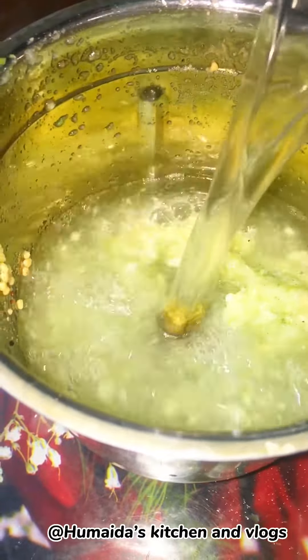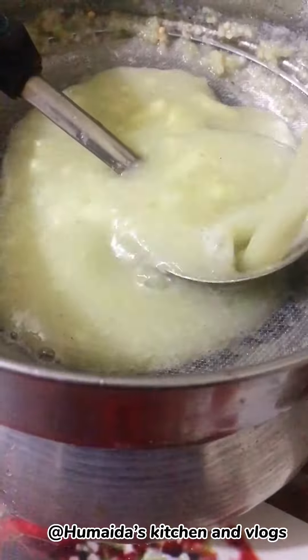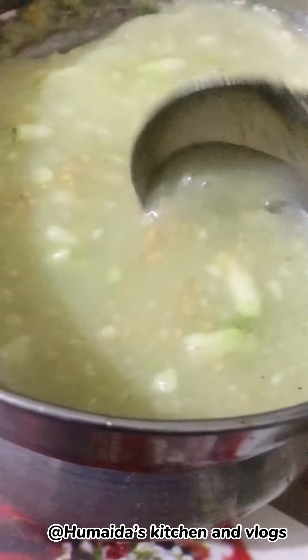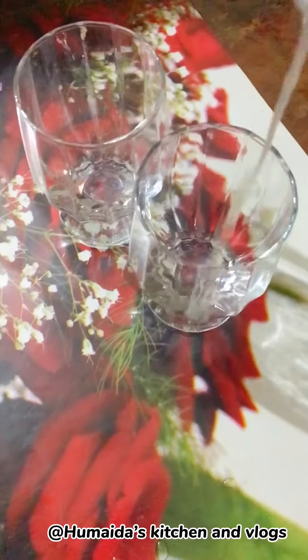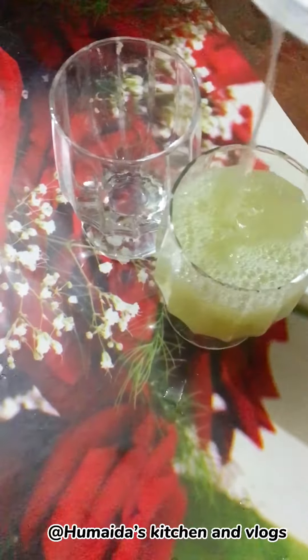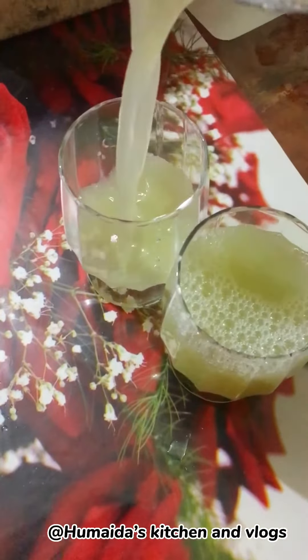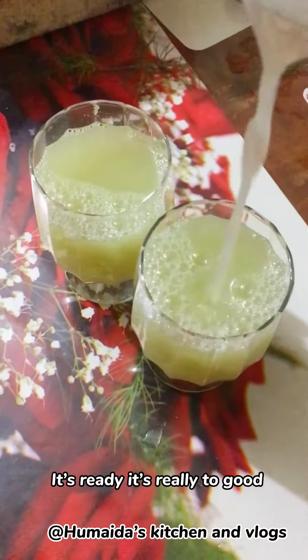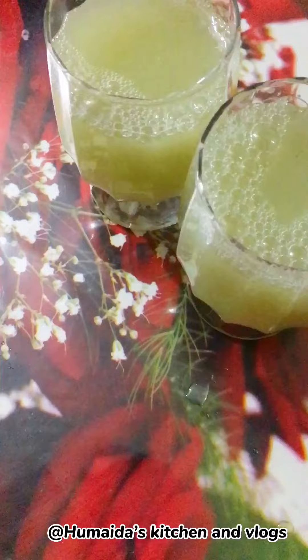We are blending this for 1 cup of water. We will add the blender, and we will blend it together. The other thing is that we will add the blender and blend it. It would be very good.